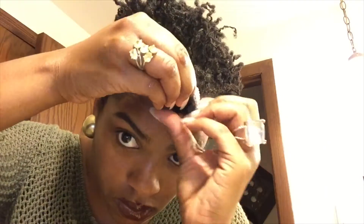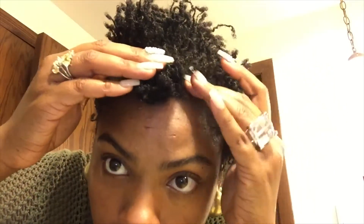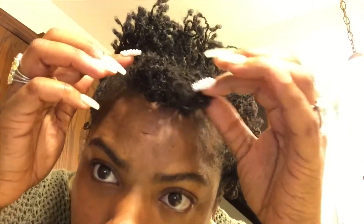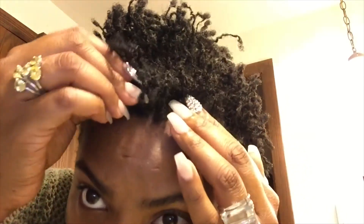Okay, so you can leave it out like that, but I am going to create a false bang with short locks. This is my way of creating a bang, so let's try it out. Hope you try it out! If you do, let me know in the comments, and if you like this — don't forget to give me a thumbs up.